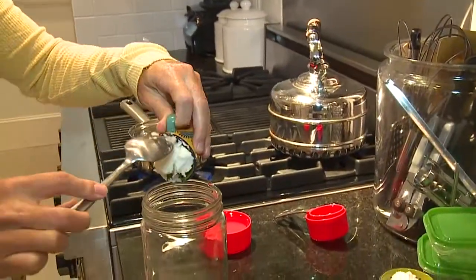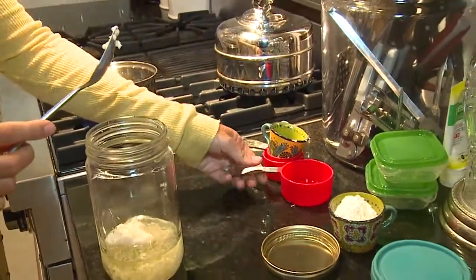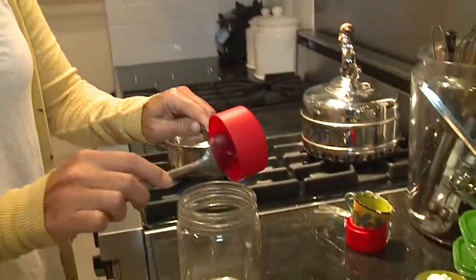The shea butter can be refined or unrefined. If you can't find almond oil you can use olive oil, but it does have a little bit of a fragrance, which is why I really prefer the almond oil.